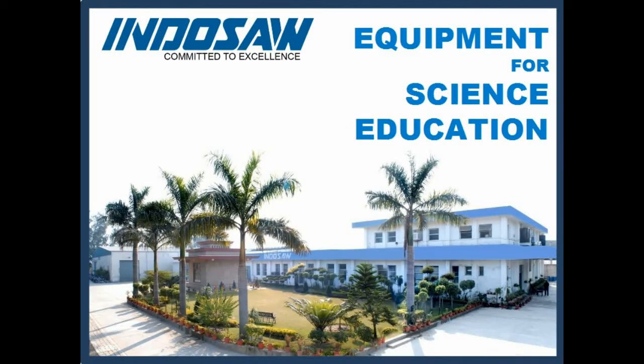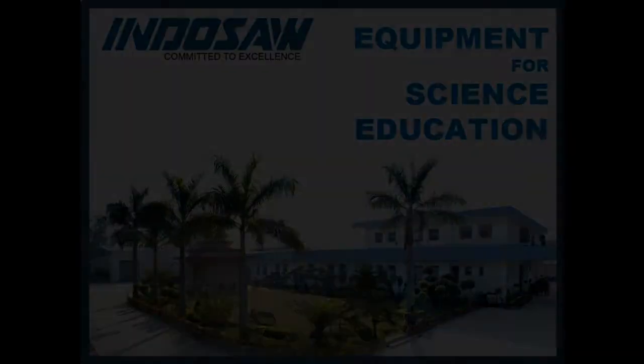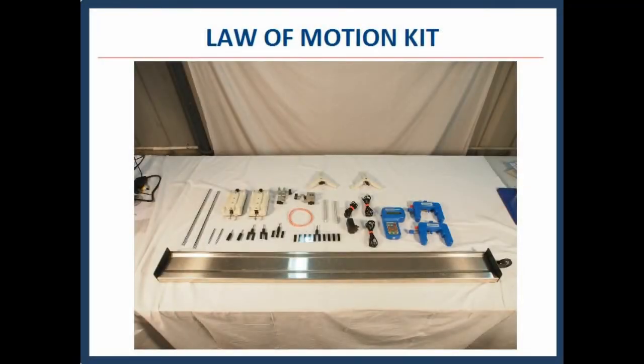Indusaw is India's one of the largest manufacturing companies in educational science lab equipment. It has a wide range of equipment for making science learning fun. We present here an experiment suitable for training in experimental physics, which illustrates the various phenomena of motion.